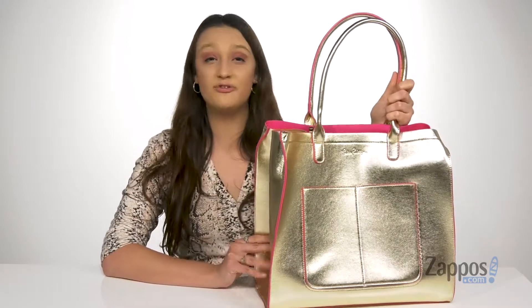How's it going everyone, I'm Abigail from Zappos and this is the Santina Tote from Lily Pulitzer.